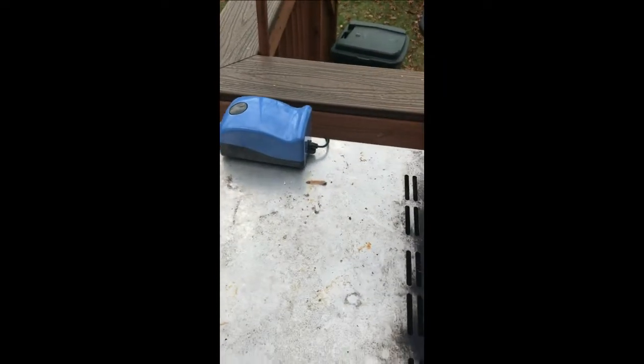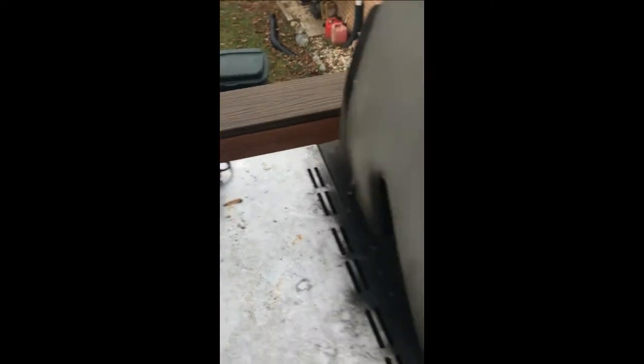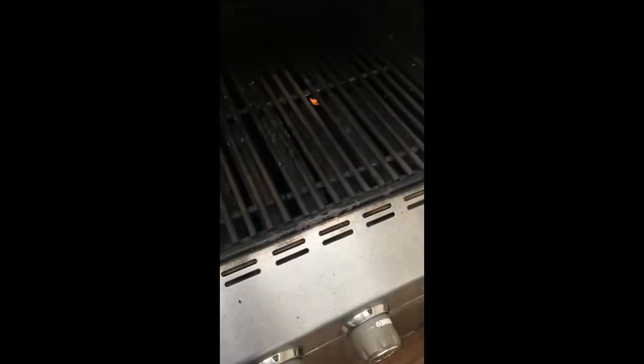My grill is at 500 degrees and I do have a little bit of smoke coming through. When I had the pump on high it really didn't produce much. I turned it down even lower and more smoke comes out — more smoke with a lower fan setting. Right now it's not a billowing smoke inside the grill.